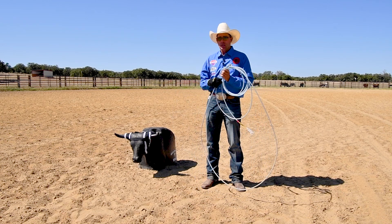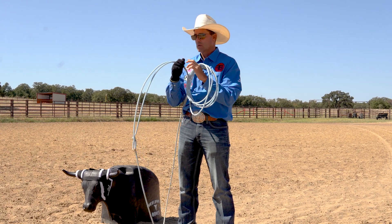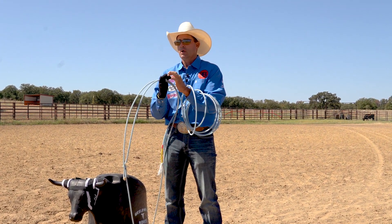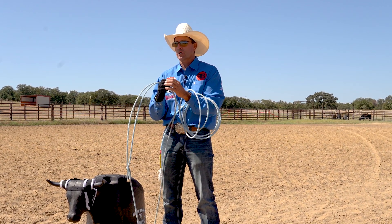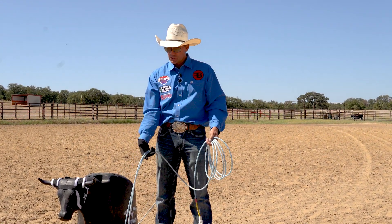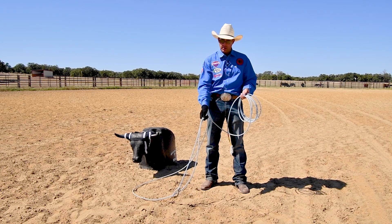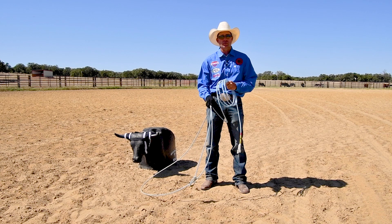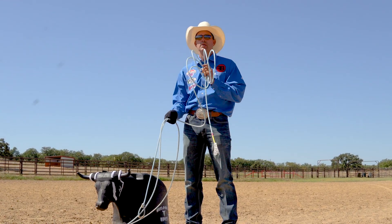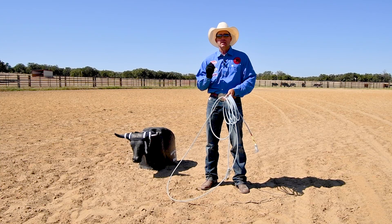When you're holding your rope, you want it to lay out in these knuckles right here — not back in the palm of your hand. You want it between the knuckle by your fingernail and the next knuckle. That is where you want your rope to lay. Just let your hand lay down, let the rope lay out in your fingers, bend your fingers, lay your thumb on it, and hold it really softly. You never want to grip your rope tight. If you grip it tight, your rope won't lay down or turn over the way it's supposed to.